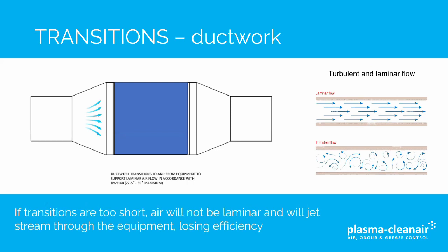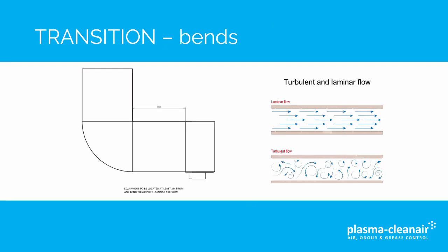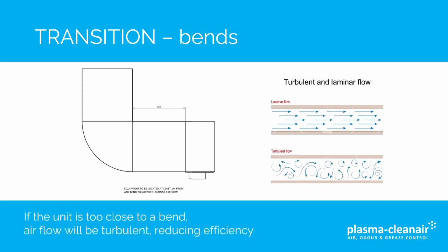If the transitions are too short, air will not be laminar and will jet stream through the equipment, losing efficiency. In terms of bends, equipment needs to be a minimum of 1000 millimetres from a bend. If the unit is too close to a bend, the airflow will be turbulent, reducing efficiency.